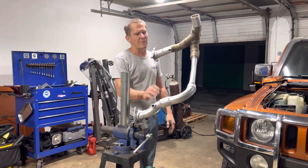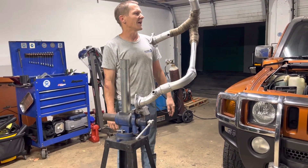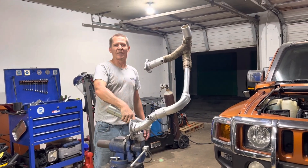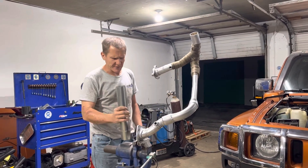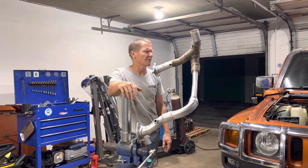We also got some DEI heat wrap — it's velcro — and we'll actually wrap that on the torsion rod itself just to make sure it's really well protected so there are no issues down the road. We also put some super high-temp aluminum paint on everything just so it looks nice. It'll slowly cook off, but it looks good for now.